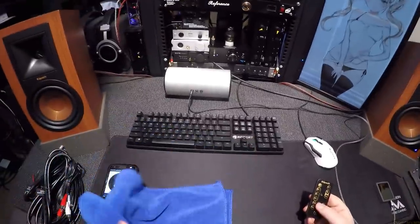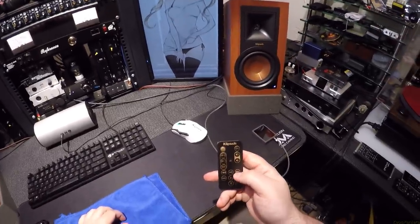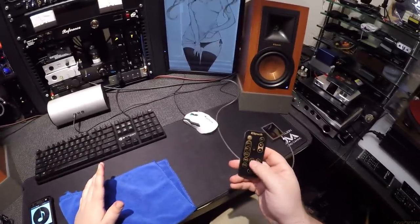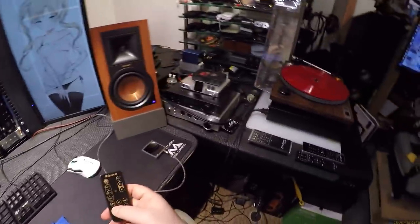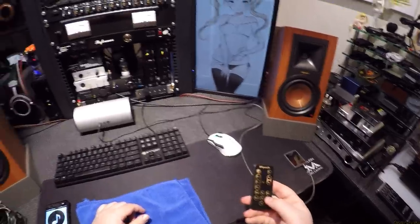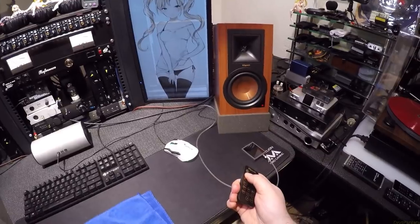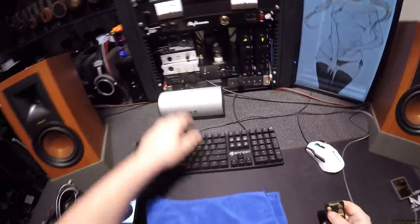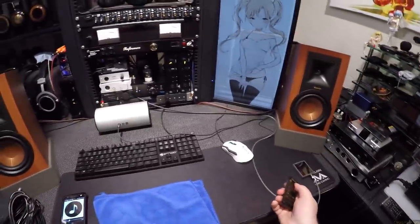That subwoofer is the minirig subwoofer — honestly one of the best. Let me switch to an input and demo it. I'll go to optical for more control. Sub up — that's maximum subness. It's going ham now. Mute.